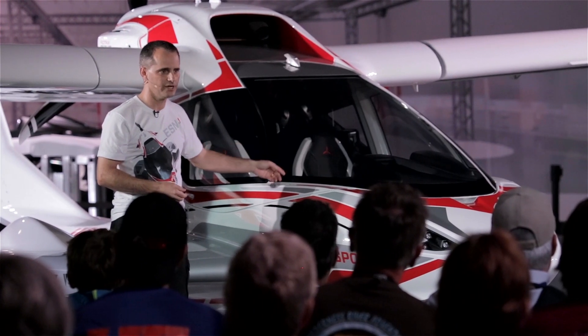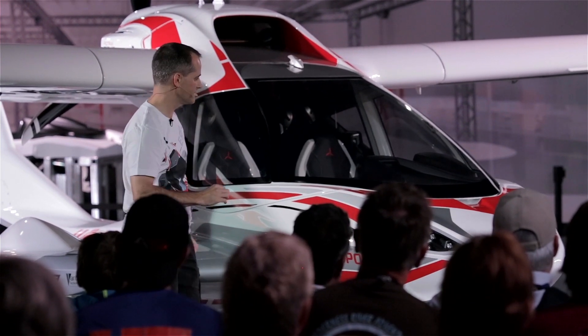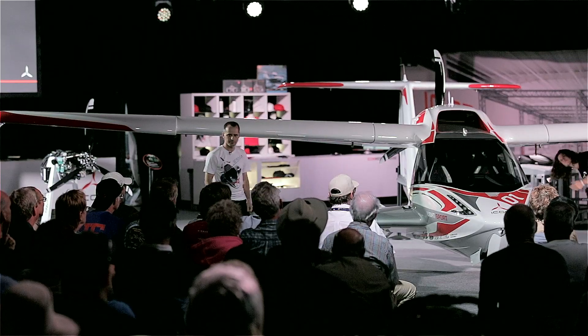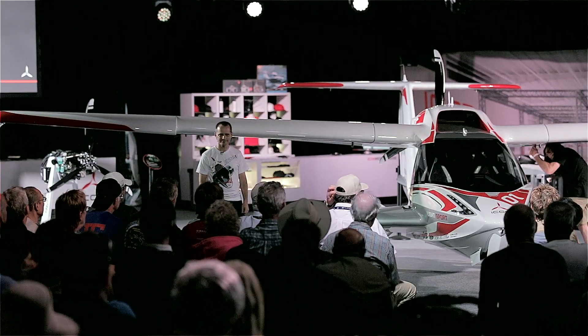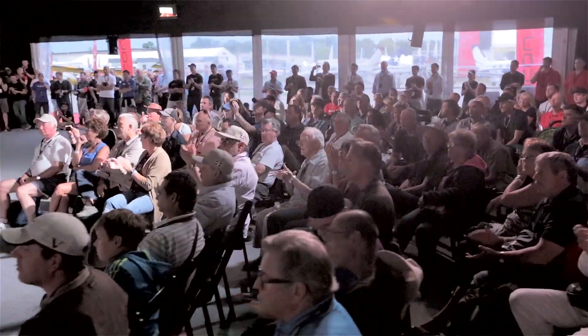And the moment you do that, an enunciator lights up in the cockpit and tells you that your wing is unsafe. So there's no way you're going to forget that you have an unsafe wing and go fly with it — one of the enunciator lights is right in front of you. Well, what do you think, guys? Manual folding wings. Not too bad, huh? Thank you.